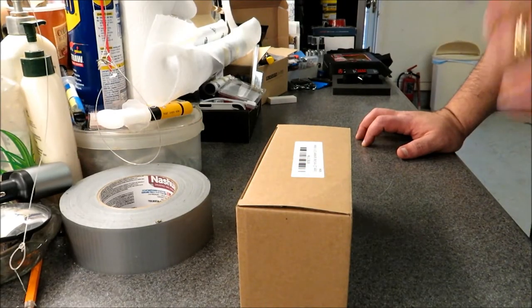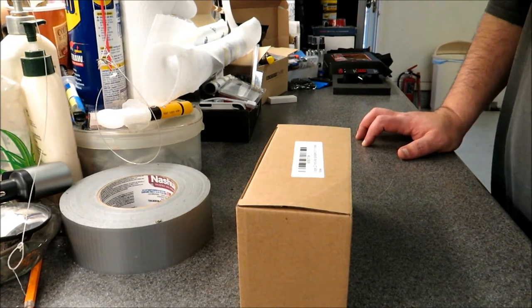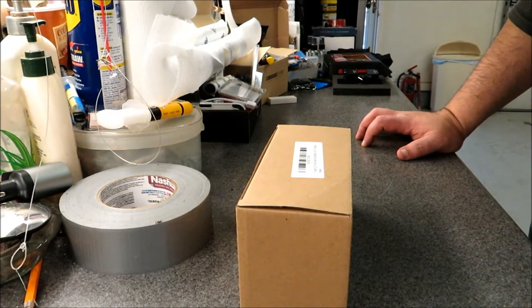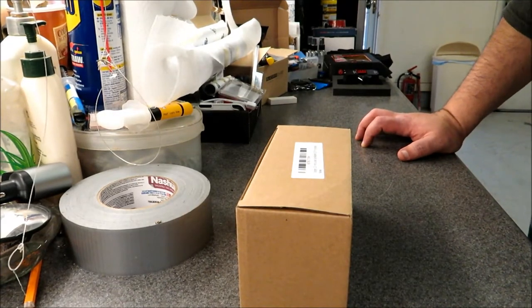What's up everyone, welcome to the channel. Time for another new mod today for the Charger Hellcat. I kind of alluded to this in the video I did recently where I went over the mods that have been done to the car so far.